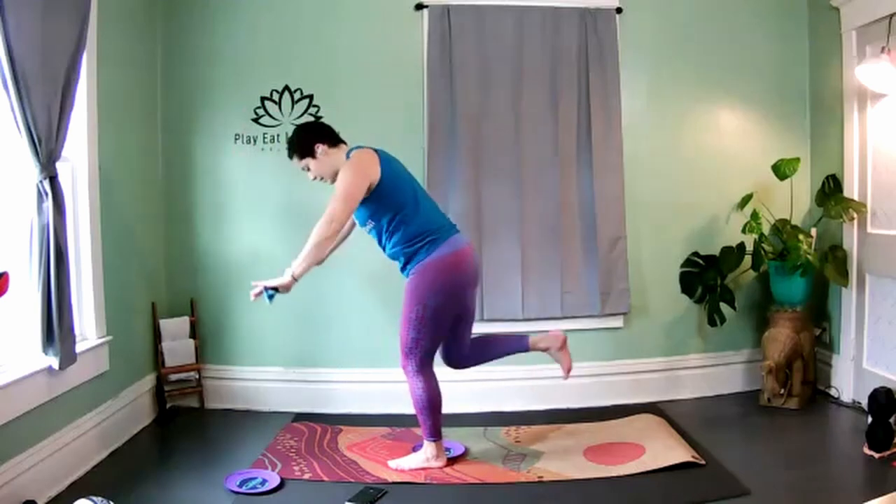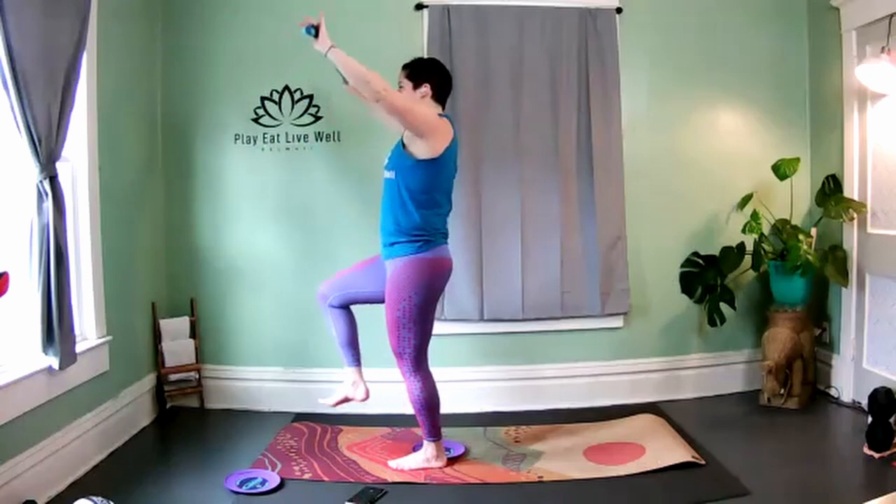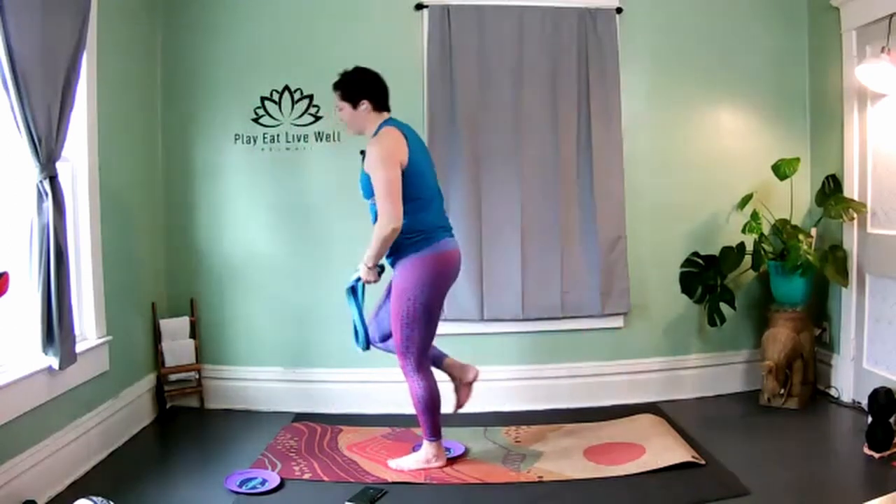Flow strong — steady, controlled. Two more. You should feel that burn in the muscles — that's what toning and sculpting is all about. And release.